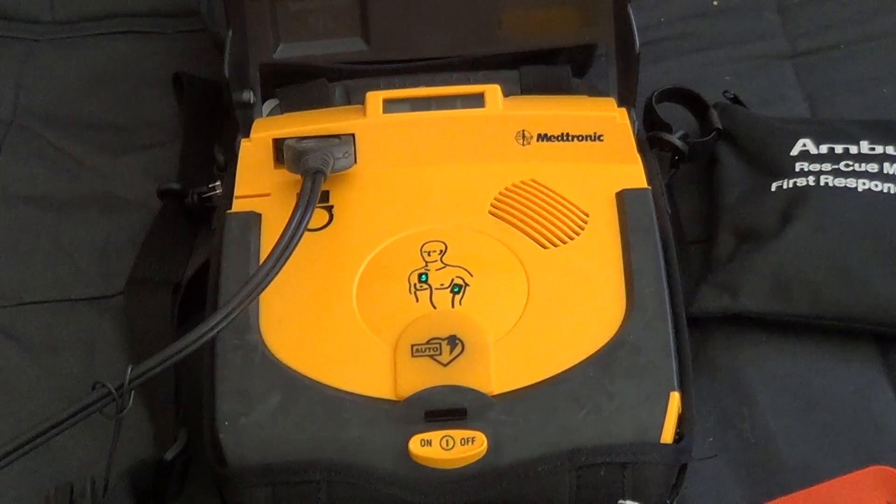Everyone clear. Do not touch patient. Delivering shock. Shock delivered.